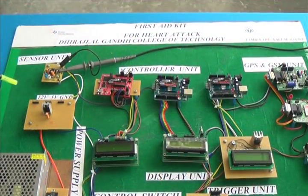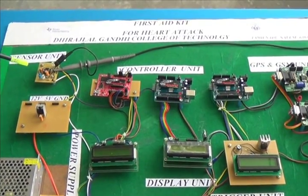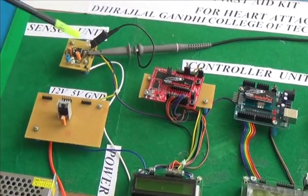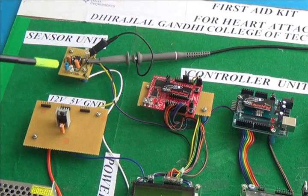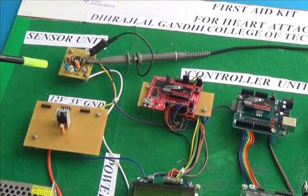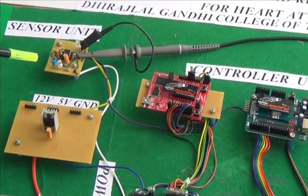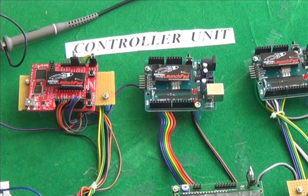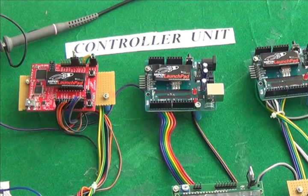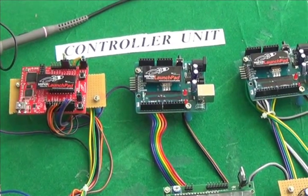Here this is the heartbeat sensor. We are using a TI IC in this heartbeat sensor as an op-amp. This heartbeat sensor reads the human heartbeat from the finger and wrist. This signal is transferred to the controller unit, which consists of 3 controllers with 3 displays for additional support.